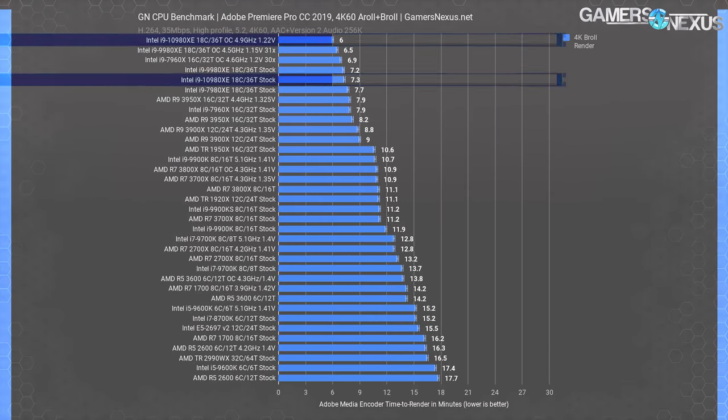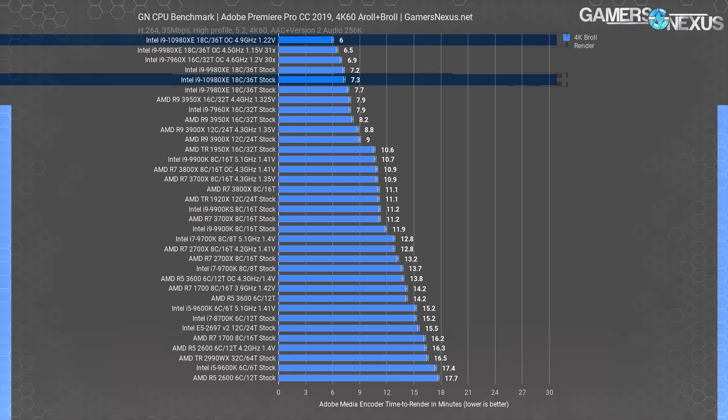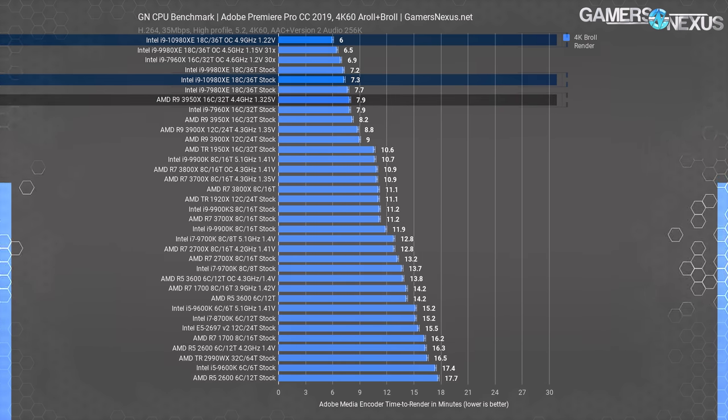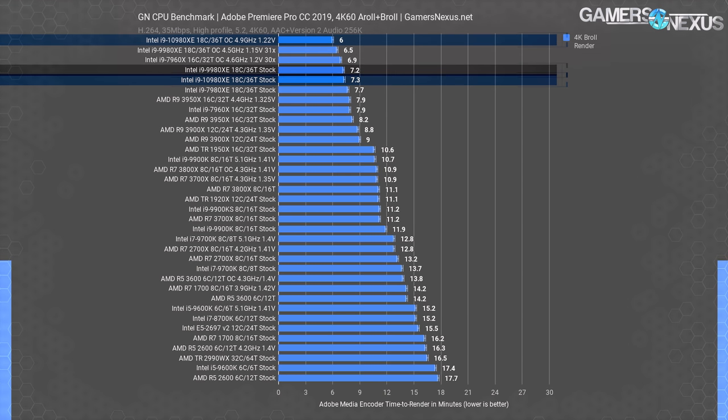For the heavier 4K A-roll and B-roll render, the 10980XE stock CPU requires 7.3 minutes, while the 3950X stock CPU requires 8.2 minutes — an 11% time advantage for the 10980XE. Scaled to a 30-minute project, a 3950X render would take about 26-27 minutes on the 10980XE. Overclocking the 3950X allows it to leapfrog the stock 10980XE, and overclocking the 10980XE puts it at 6 minutes — a 17% time reduction from its stock result. The 9980XE is again functionally equivalent at about 12 seconds difference.